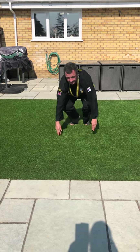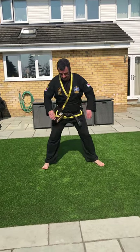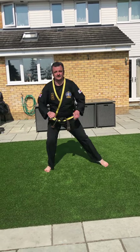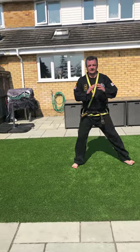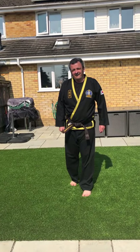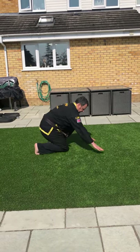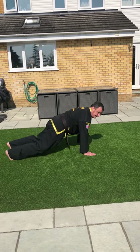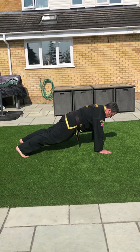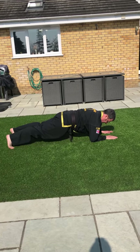Side step squats — step to the side, nice wide stance, squat down and down again. And finally, the plank. As I mentioned, this or this is not a plank — back nice and straight, or you can go down on your elbows like this instead.